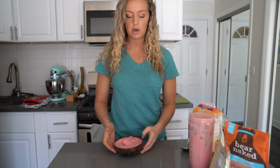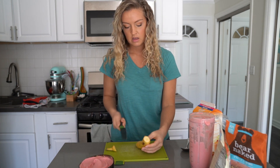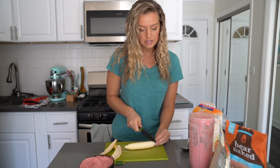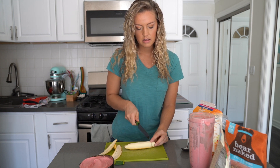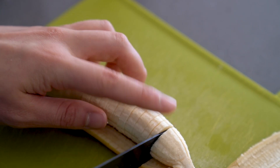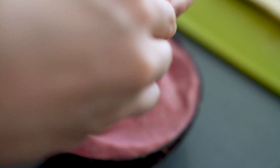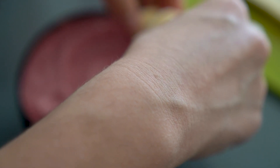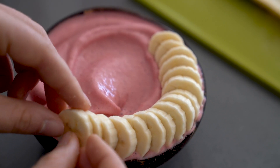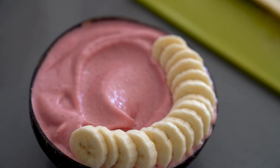This next part has to move quickly because the smoothie is already melting. I'm going to do a simple banana outline around the side - just chop the banana in little slices like this. Sometimes you don't need the whole thing. Take the bowl, grab the banana slices, and very gently lay them down starting at one end, slowly forming a little circle around the edge.